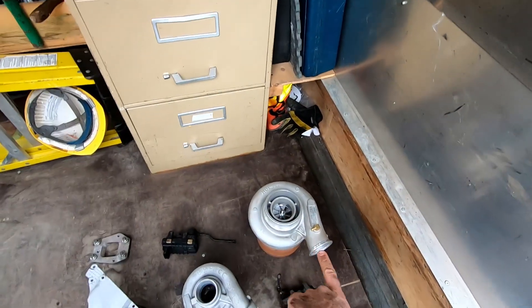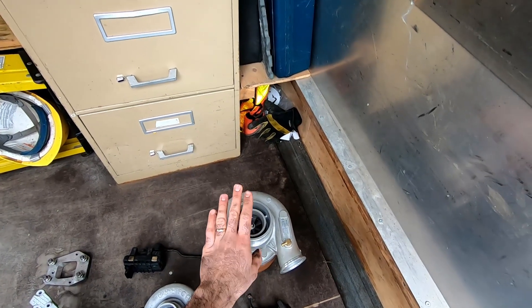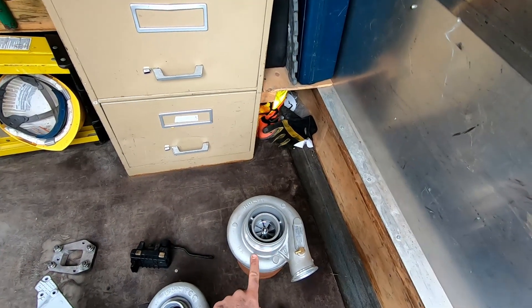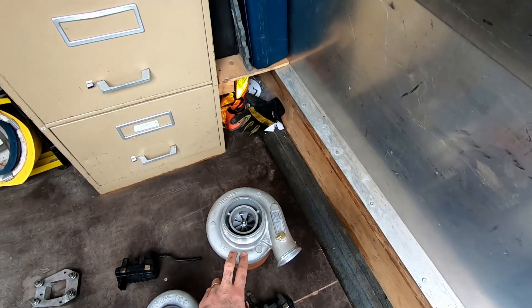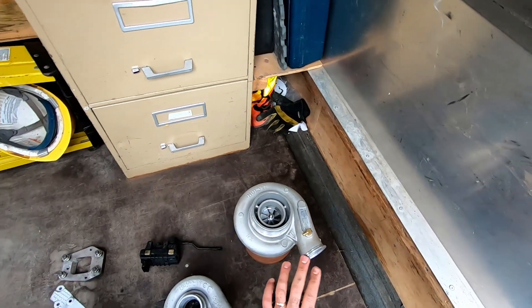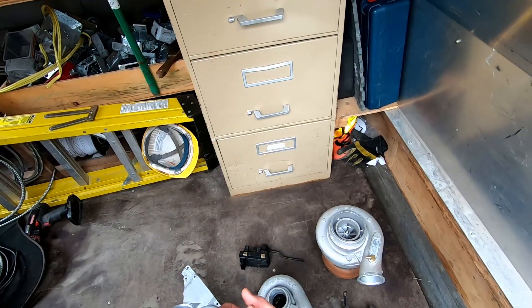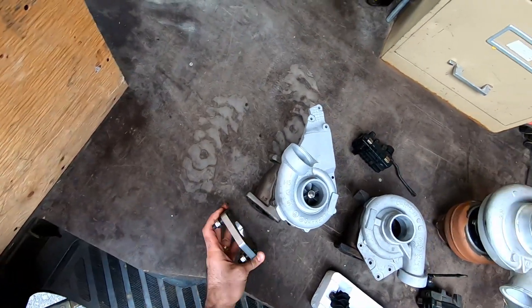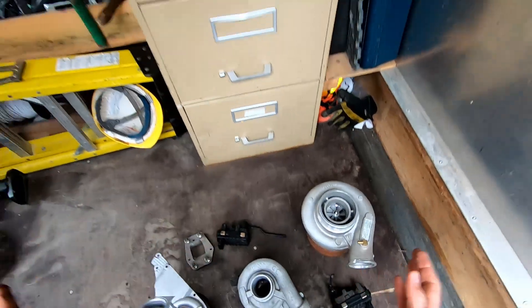I also have a Holset HE300 unit here. This is a fairly big turbo — compared to the 44mm equivalent of an HX30, this is upwards of 50mm, so it's going to be quite a lot of power for this motor. We're not ready for it yet because we're having a hard time sourcing fuel solutions. However, the HE300 is the same form factor as the Holset HX30, Super 30, HX35, HE351, and HE400, making it useful for sizing purposes. We had a flange made up last year that allows us to mount it directly to the stock manifold — the turbo mounts to the flange and we're good to go.